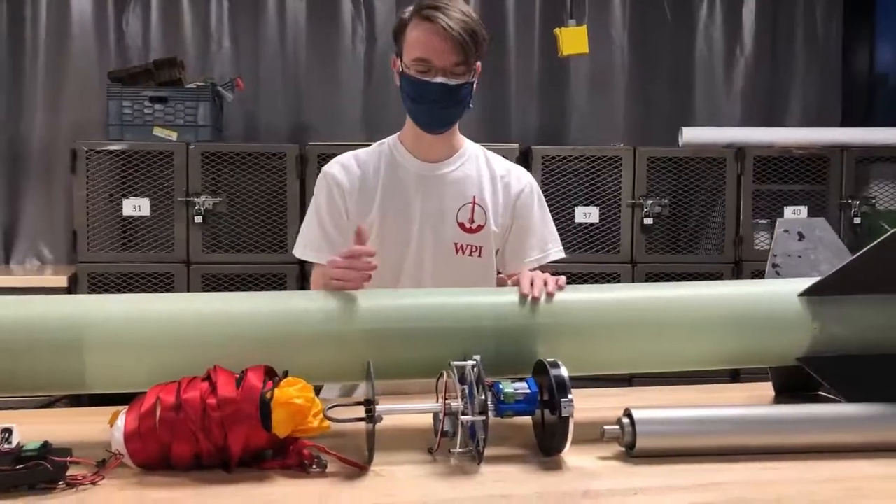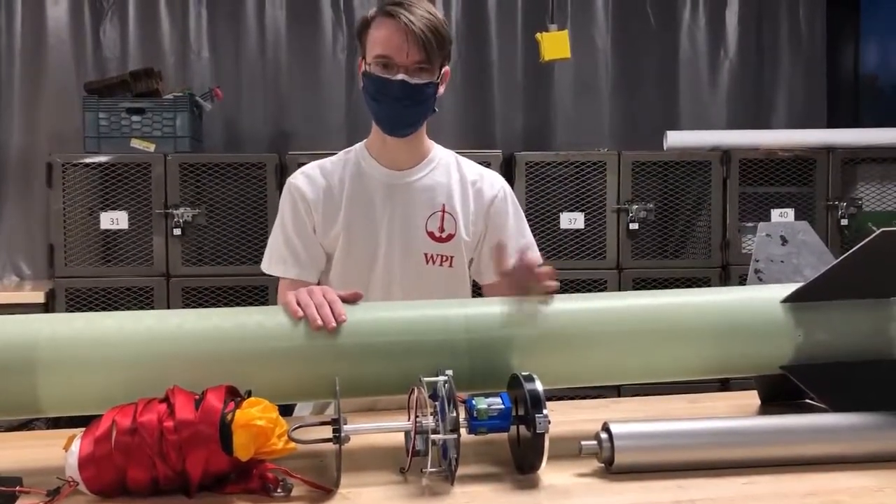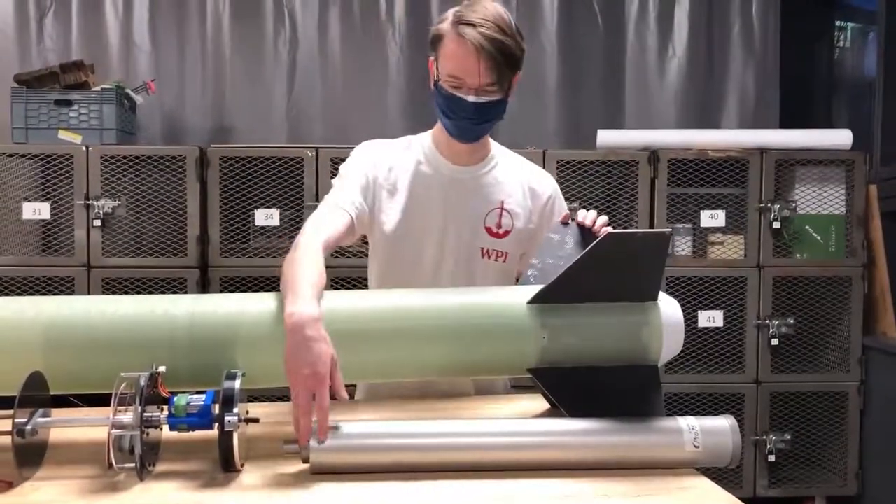Here we have our avionics bay, which has all our flight computer and data recording systems, as well as our air brakes, which will help to target our apogee.